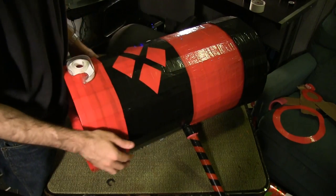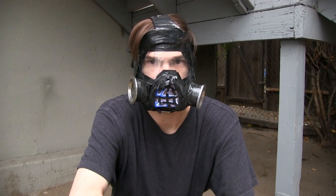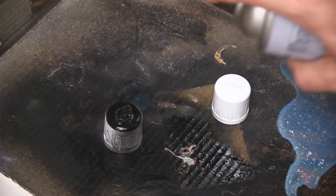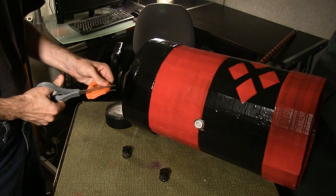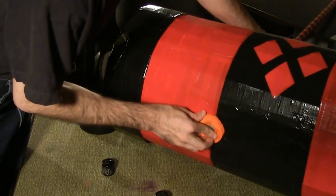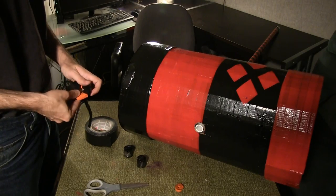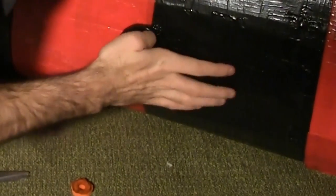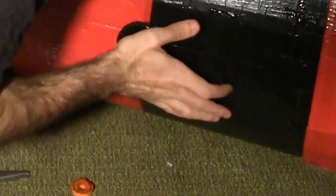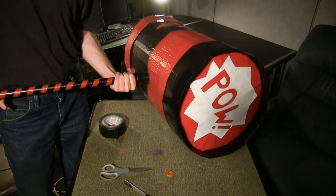And now it's time for paint. Always be safe when handling spray paint — use goggles and masks at all times. Paint the two cap pieces black. Back inside, cut a circle in the bottom section of one of the foam cup holders, just large enough for the PVC pipe. Wrap this donut piece in black duct tape. Place the spacer on the PVC pipe and place the painted cap firmly on top. Place the second cap at the bottom of the mallet. And there's your finished Harley Quinn mallet.